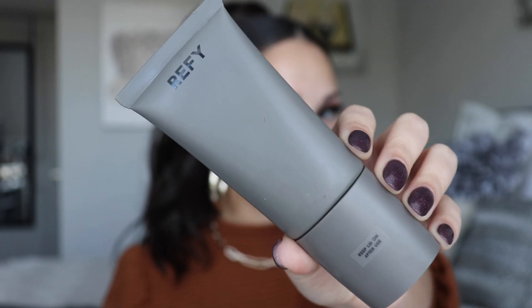So first step in my base routine is always primer. Today I'm going to be using the Refai Glow and Sculpt Face Primer. This is a wonderful clean primer that's really going to give your skin a beautiful glow. It's a really interesting primer because it does have a roller as an applicator, which is super innovative — there's nothing like this on the market. You squeeze it out of the tube and roll it directly on the skin. The formula has niacinamide, so it's super hydrating, and it's also vegan and cruelty free. You don't want to use too much because too much could cause pilling beads underneath your foundation. Let it soak in and completely dry down before applying foundation on top.